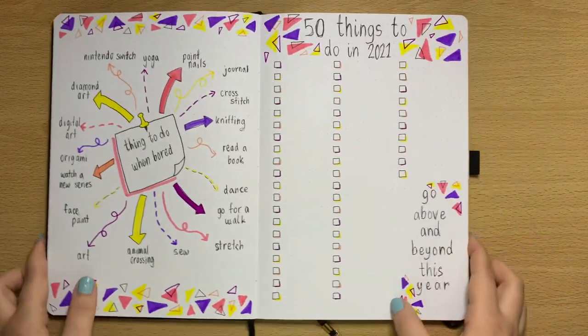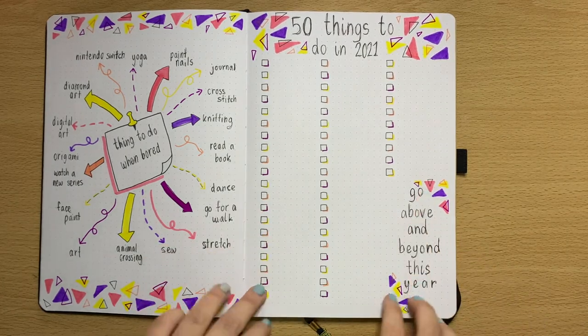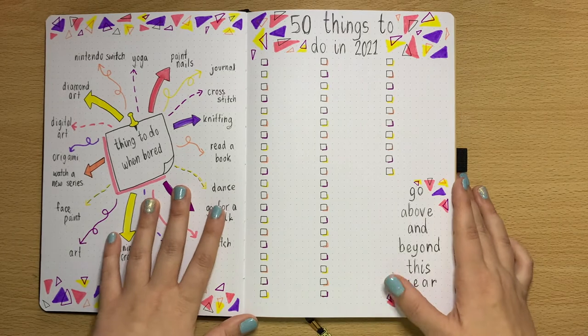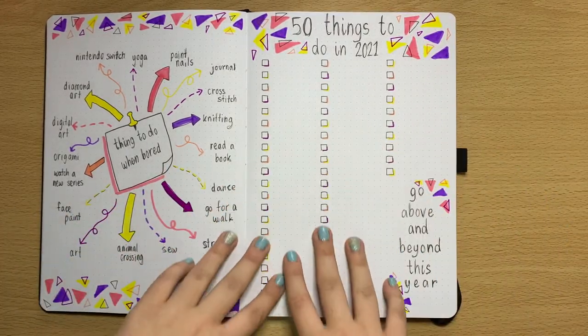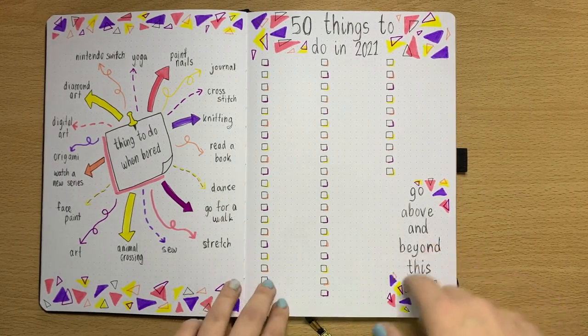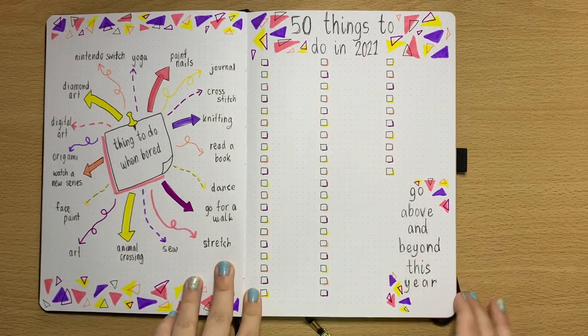50 things to do in 2021 — I haven't really thought of what 50 things I want to do yet, so if you've got any suggestions please leave them in the comments below! I want to challenge myself to do 50 things — not huge things, just little things I want to try. This spread is where I'll keep track of that.